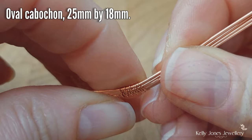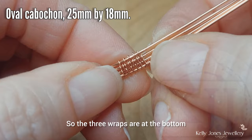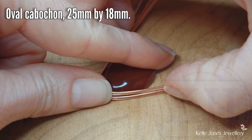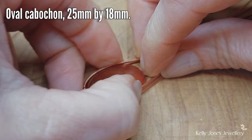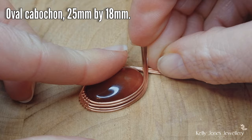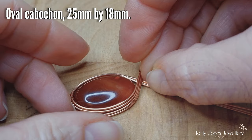We're going to bend this around our stone. Put a little bend in it first just to make it a bit easier to handle. The three wraps are at the bottom, so they're going to go to the back. Moving to a flat surface, grab your stone and we're going to wrap that around the stone. Let your wires cross over above, and when you're happy with that, we're going to bend the wires straight at the top.